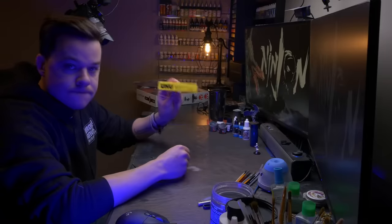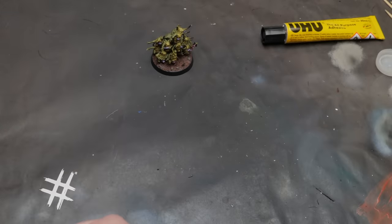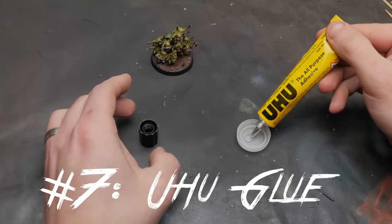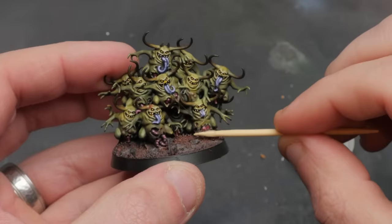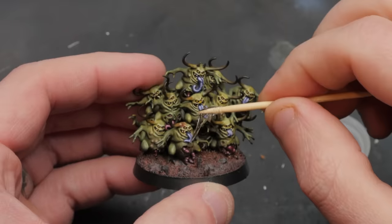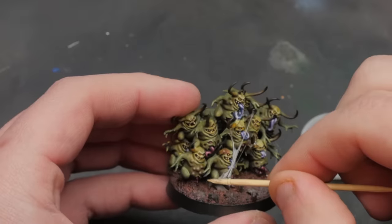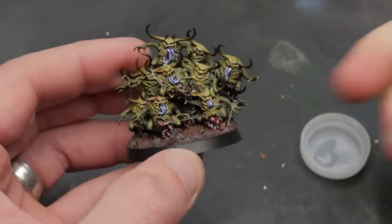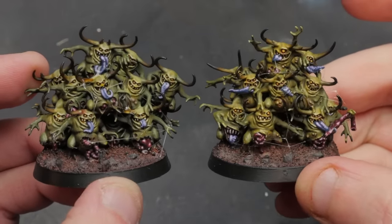Some cool little tricks can be the difference between a model that looks okay and one that really catches the eye. One product I keep going back to is UHU glue. Modelers and hobbyists have been using UHU glue for a long time, and I particularly love it for making slime, blood, and ooze — it strings out and then dries hard so it looks wet, glossy, and nasty. It's so quick and simple, and I love using it on my tabletop models. If you don't have a bottle in your hobby kit, I think you need to add it.